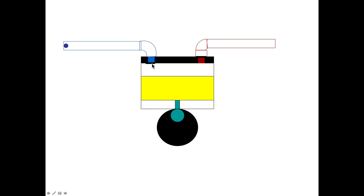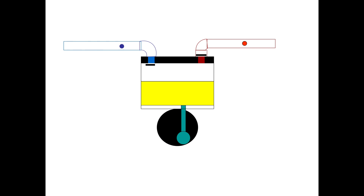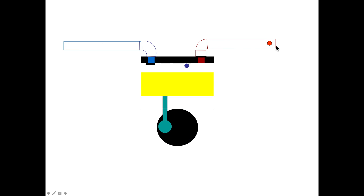Here we have the piston compressor. This is your suction line here. That little black thing is a valve. Here's your piston and the cylinder. Here we have a discharge valve, and there's a discharge line coming out. Cold gas comes in here, is compressed, and goes out here. You can see the suction coming in — the valve opens up as the piston goes down, and as the piston comes up the discharge valve opens and the high pressure gas comes out.